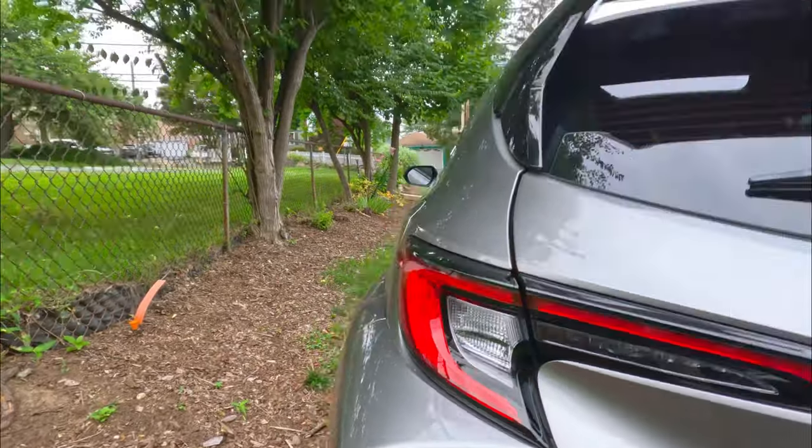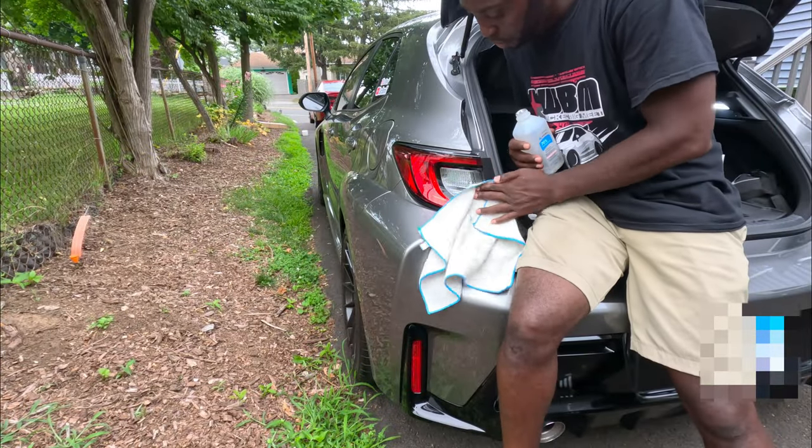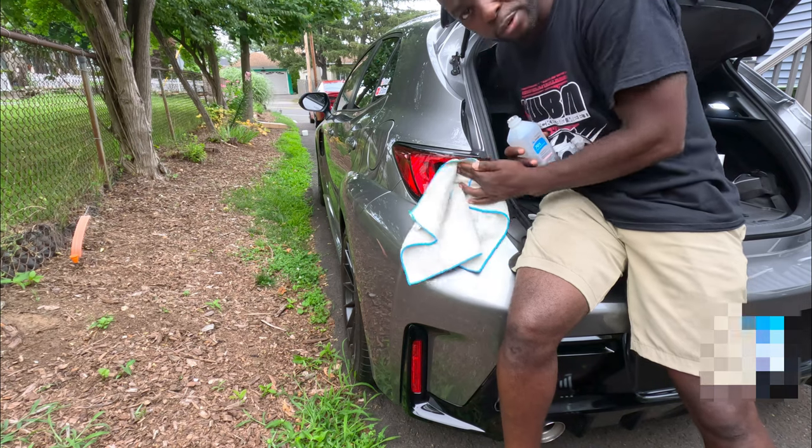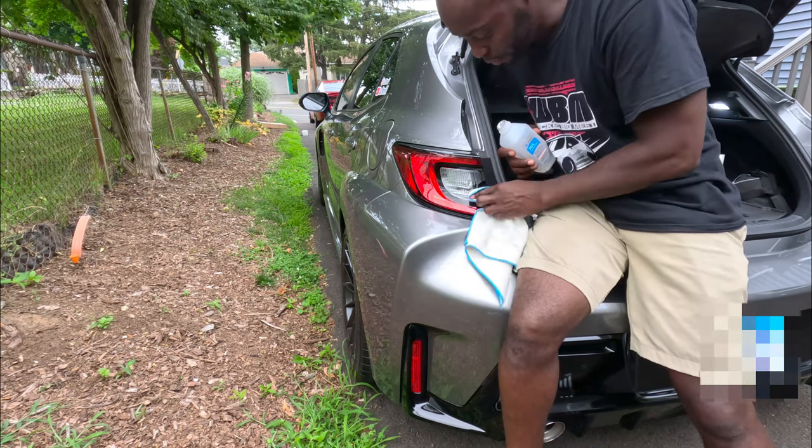Okay, let's do this one now guys. We're doing the same thing on the next side, so I'm not putting the other overlay on — just doing this side.